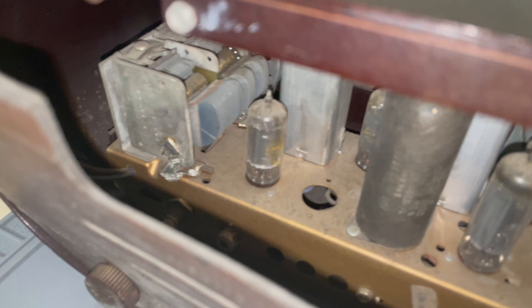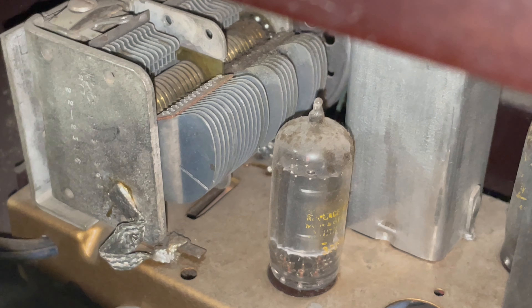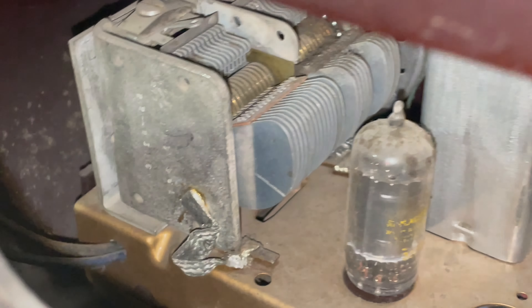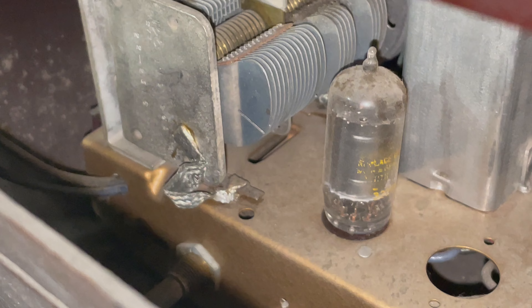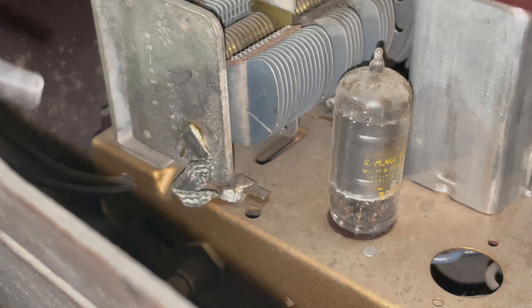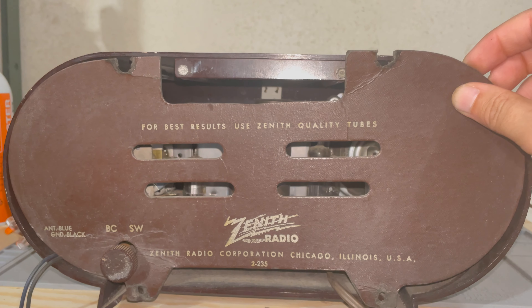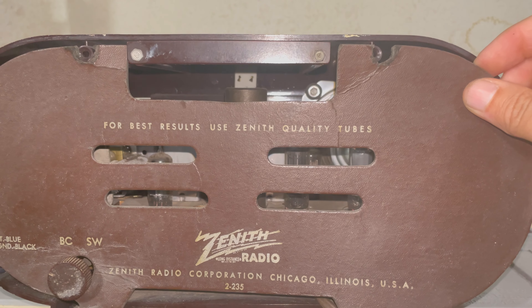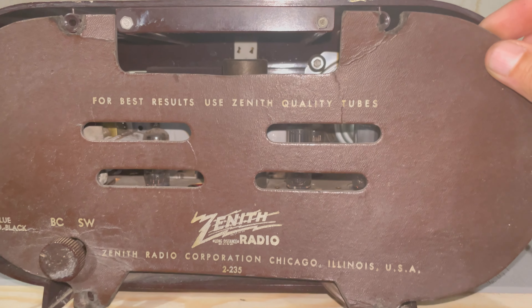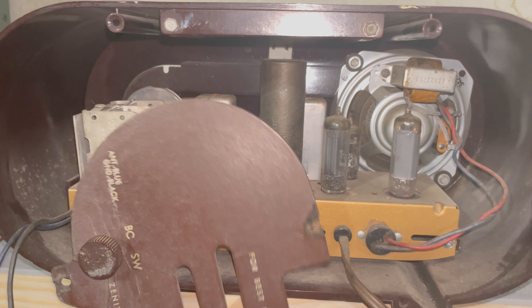Oh wow, look at that, my goodness. That is some really, really old technology, and amazing that it worked when it did. I discovered by accident one unusual way to get into the radio — put it at the edge of a workbench and simply swivel this out of the way.